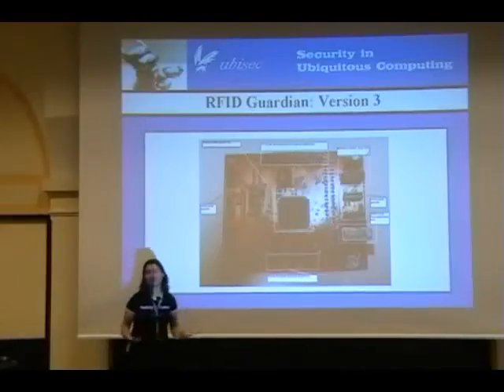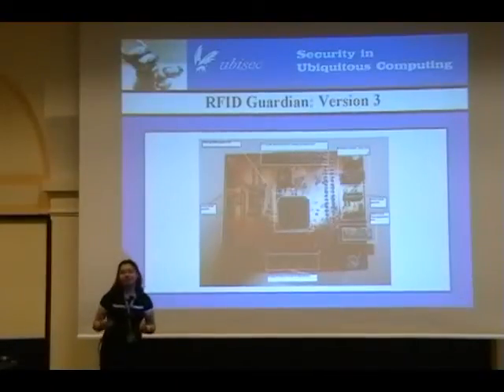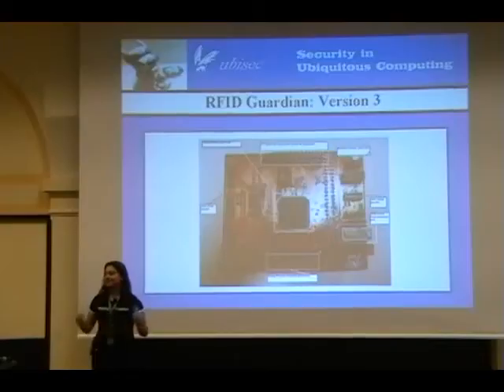The reason for the bug fixes was that we kind of screwed up a little bit with version 2 with the impedance matching of the analog front end.